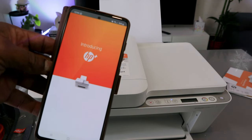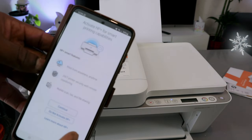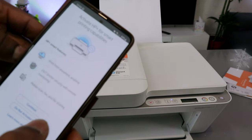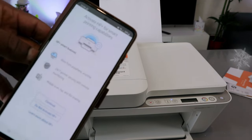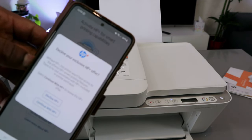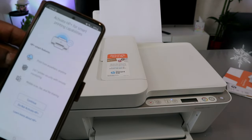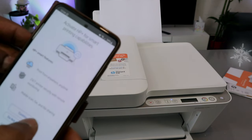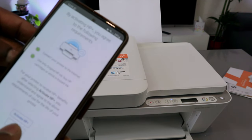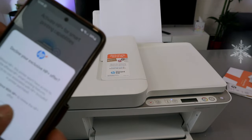Introducing HP+. Now, activate HP+ for smart printing — select continue or do not activate. I'm selecting do not activate. Are you sure? Decline HP+. The reason I'm declining it is because this is a tutorial. Select continue. Do not activate HP+. Decline HP+. Select continue.